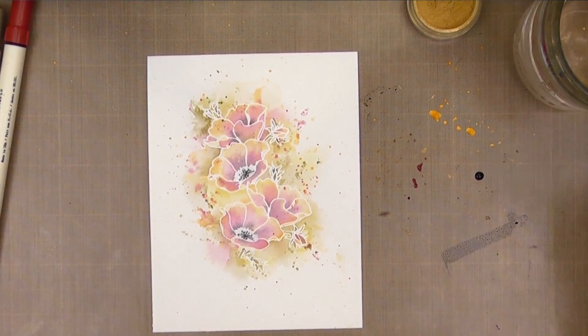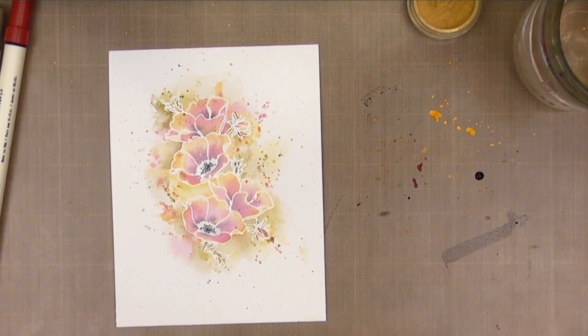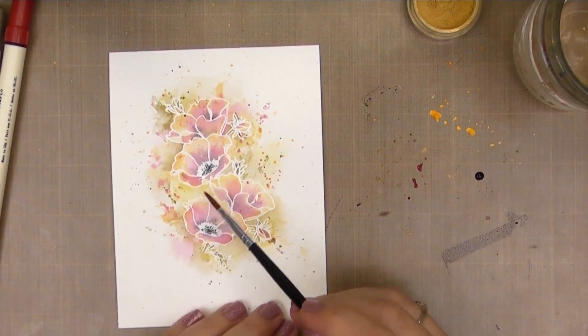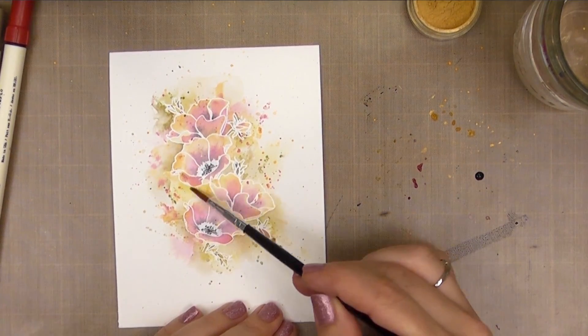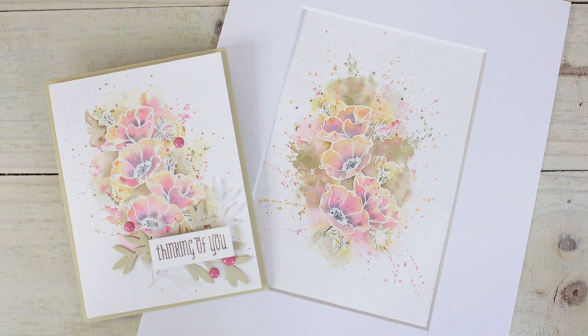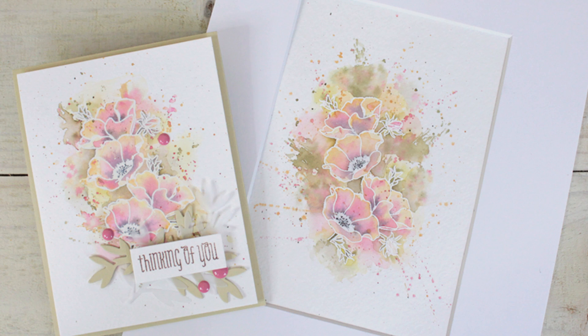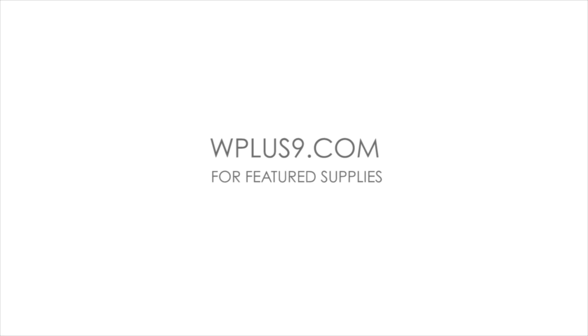All you need to do now is add your sentiment and make it a card, or do this on a bigger sheet of paper, mat it and frame it, and it makes a great gift. I hope you guys enjoyed — I know I have enjoyed participating in this video hop. Great big congratulations to Laura on your milestone; I'm sure you have many more to come because girl, you are crazy talented. Don't forget to check my description box — there is a link to the next video. Don't forget to leave comments along the way because we have several sponsors giving up many prizes including a $25 gift card to wplus9.com. Check the description box, follow the links, and I will catch you guys next time. See ya!